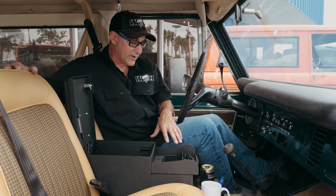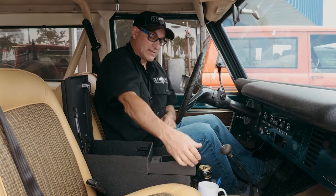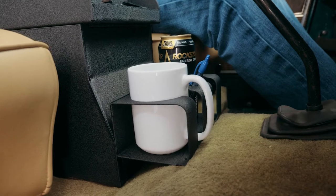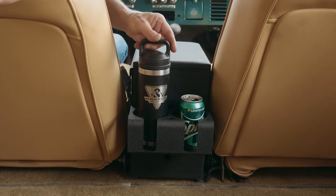Every lock and load comes with one drink holder. It's also adjustable up and down. It's got a coffee cup slot and a pen slot. Optionally, you can buy an additional one for the rear if you desire.